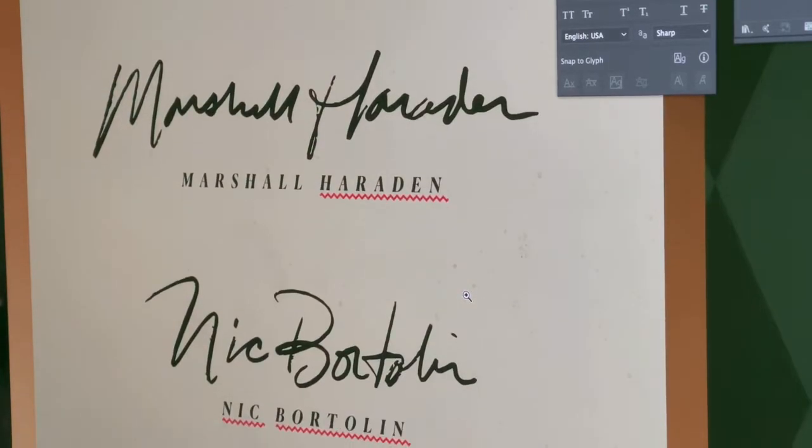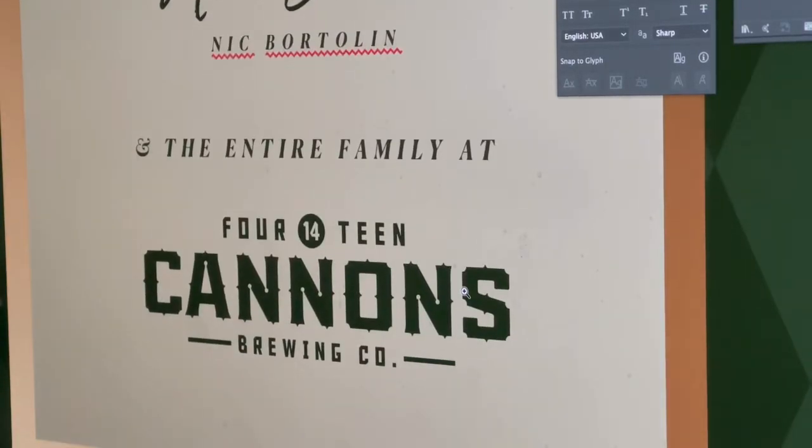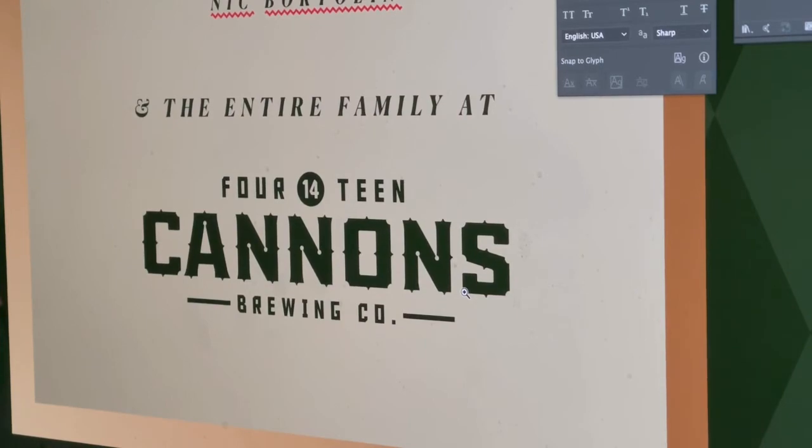Here on the back we had both the owner and the brewmaster signing the bottles, along with the logo at the back.